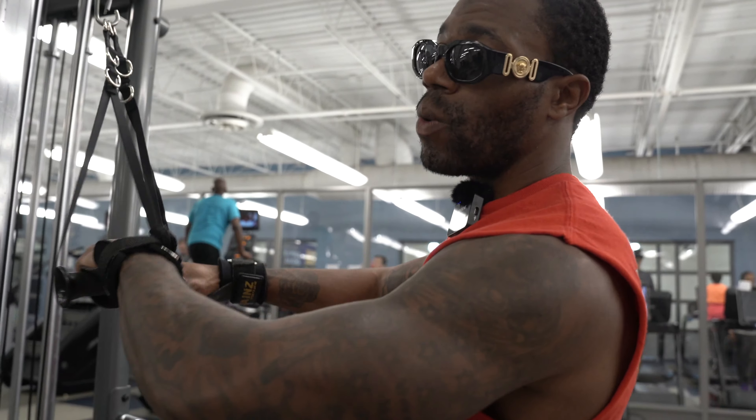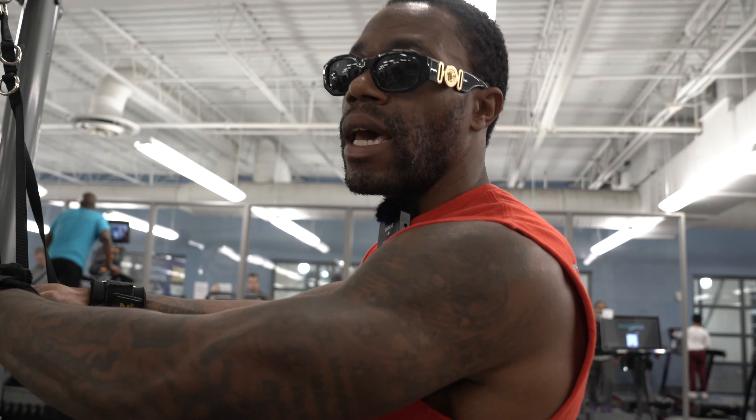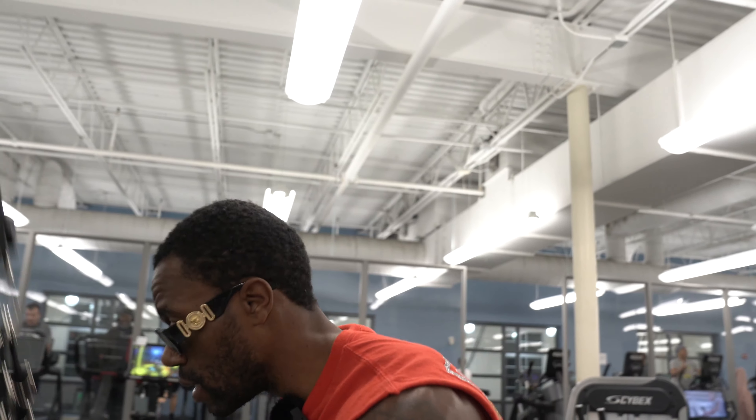Second set, I do want you to increase the weight. This exercise, we are going to do progressive overload. If by the second set you try to go up in weight on the third set and you can't complete at least 10 reps, drop the weight. You still have to do it — if you did eight reps and didn't do the last two, you've got to do 10 again. Let's get it.